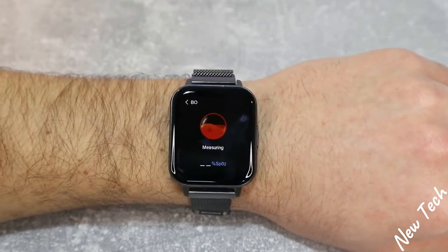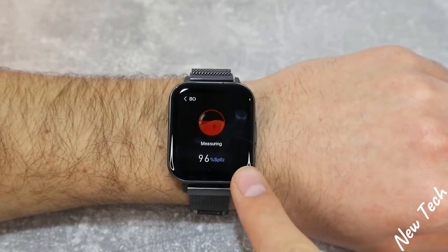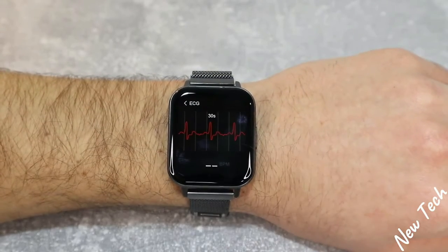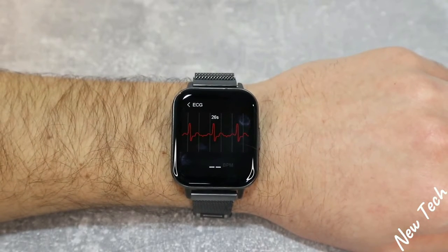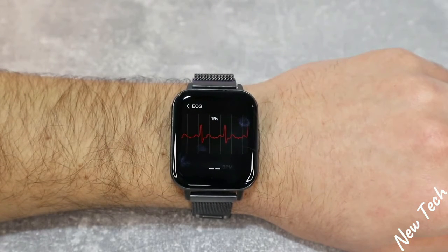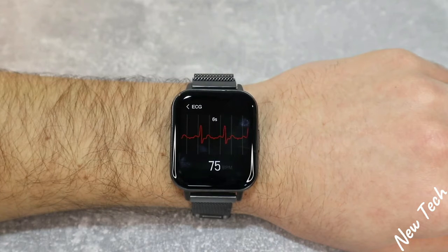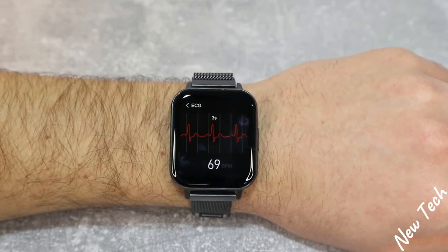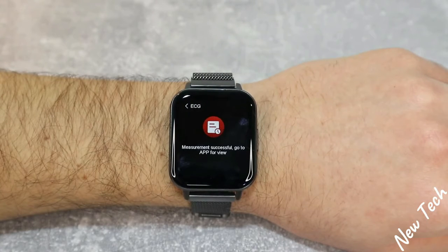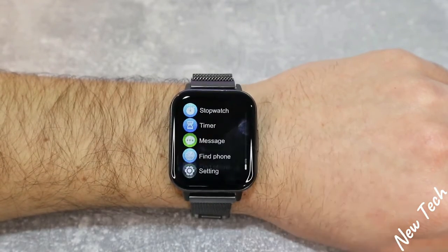After blood pressure we have blood oxygen. The percentage appears very quickly and this is the final result. In the fourth health care section we have the ECG, which we don't usually see in today's smartwatches that often. We can see our heart rate going up and down on the ECG graph; it works well. Blood pressure is shown below as well. The seconds count down and we get the final result, which is also saved in the app. That's basically what we have in the DTX smartwatch.